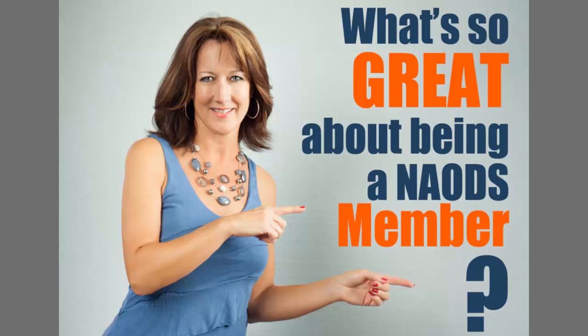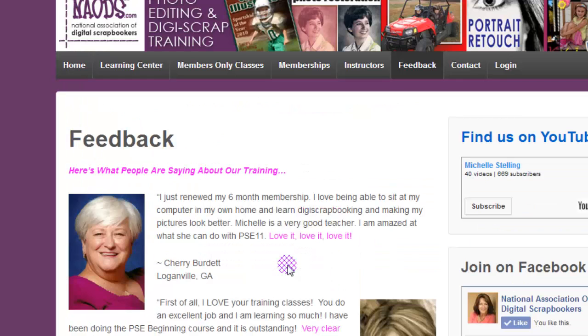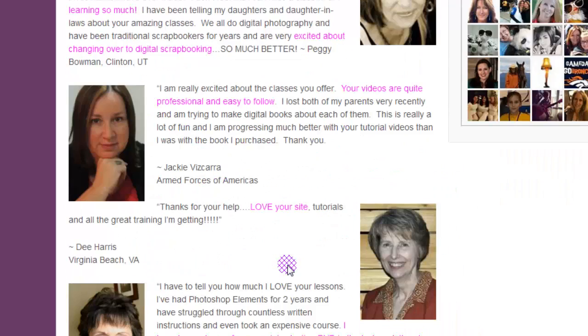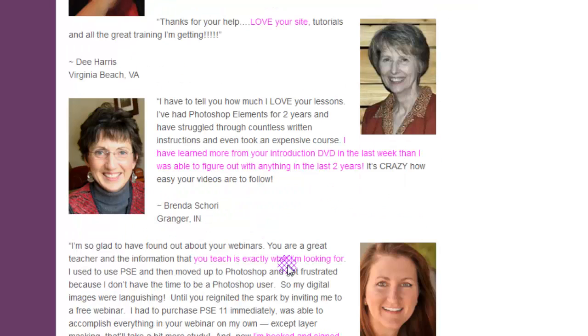So let me start by showing you where our site is found. It's naods.com. I have lots of members who say really fantastic things about how fast they learn from all of my training videos. So you can take a look at the feedback section if you want to. I'm scrolling through some of my favorites that I've put up here, and I'm continuing to add more.